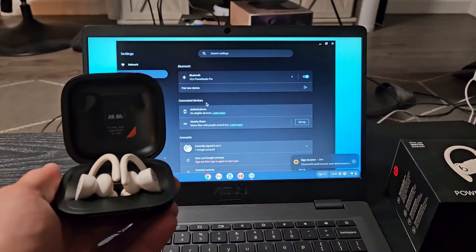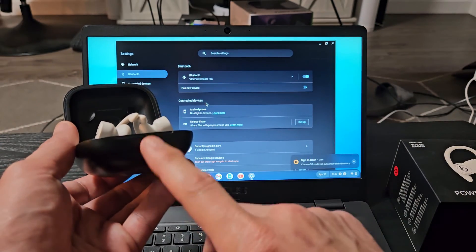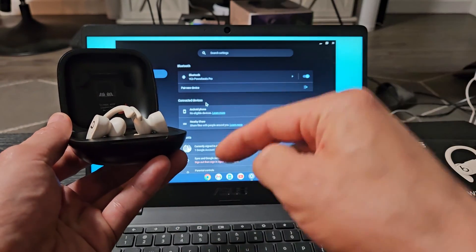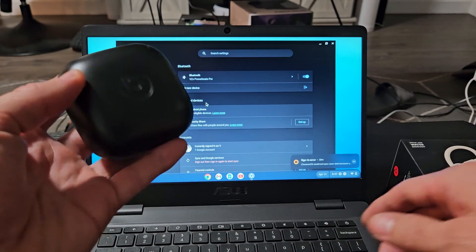Now if you had an issue where you had trouble pairing — you couldn't get a white blinking light, or your computer wouldn't find it or whatnot — you can always hard reset these. If you want to do that, look in the link below and I'll show you how to do that. We're connected here and I'm ready to go.